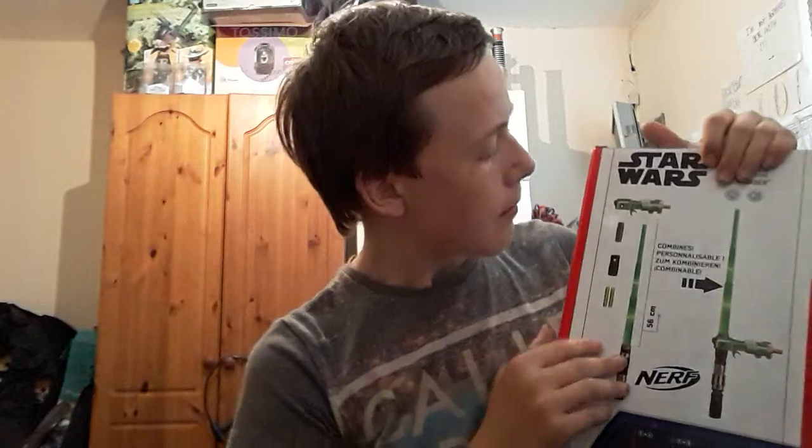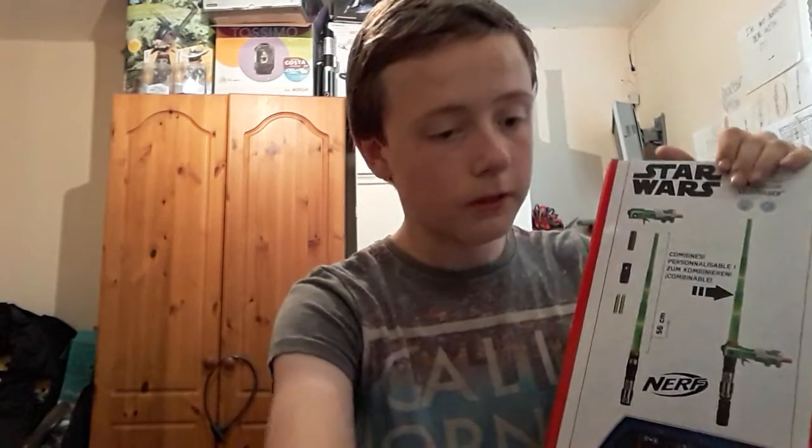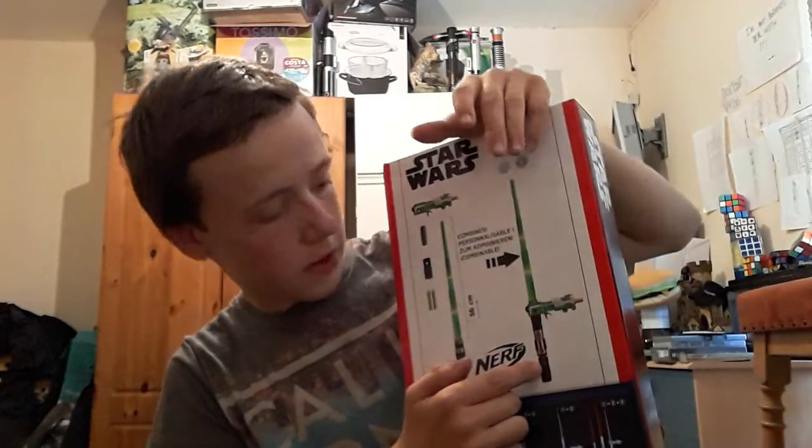On the back, it is also from Nerf, so it will take Nerf bullets as well. It comes with the gun, the saber, a connector piece — that looks like this but grey — and an end piece. When I put it all together, it will look like that.